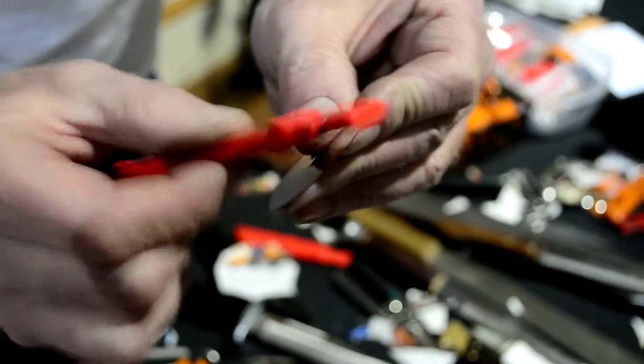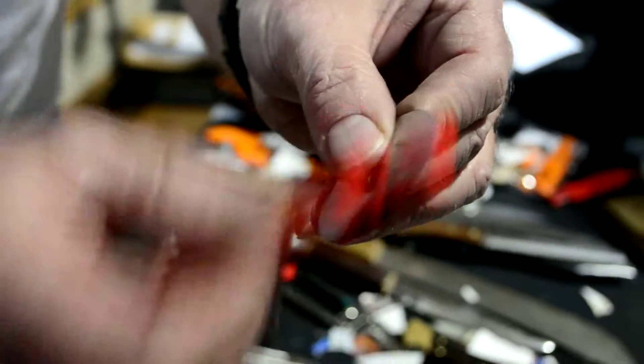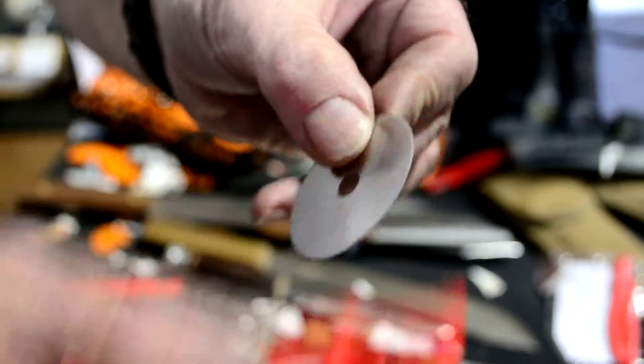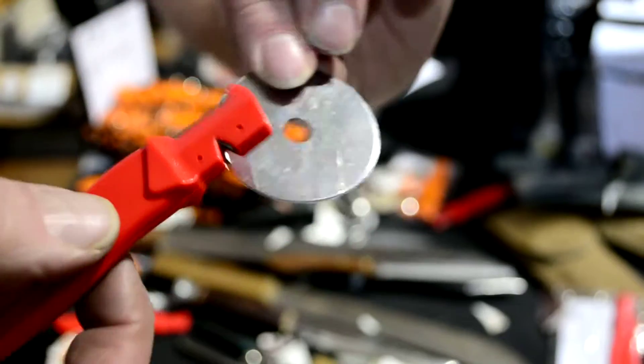Go all the way around, turn it over, do it again on this side, all the way around. Then I touch it really light, and this part that I'm touching right now is the part I'm going to cut with.